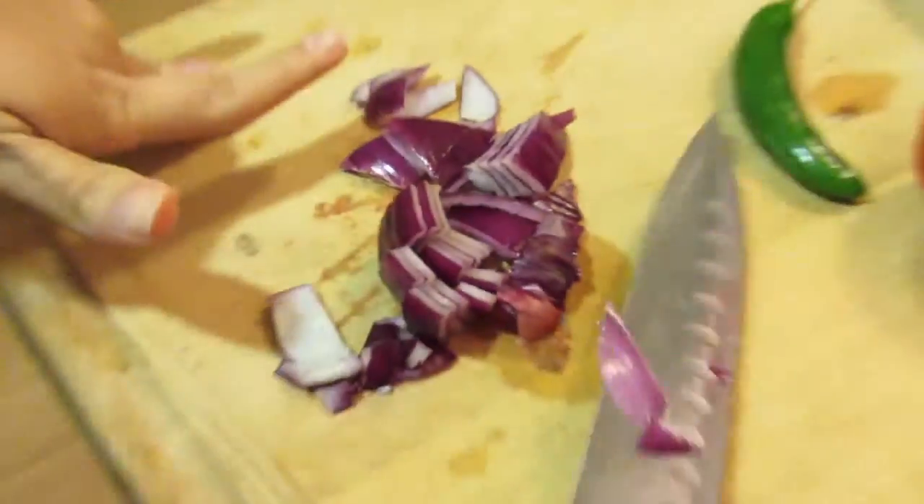Now my friend is cutting up the onion, the jalapeño, and tomato for the sauce.